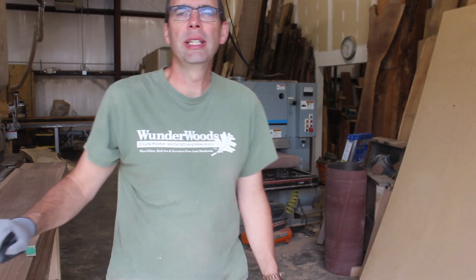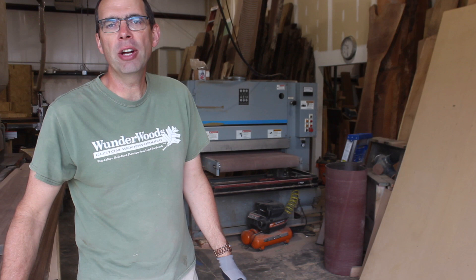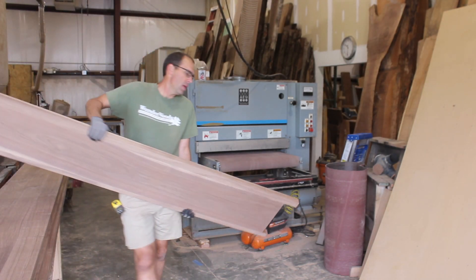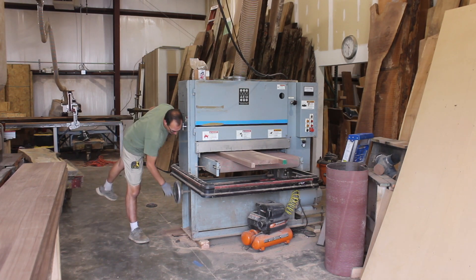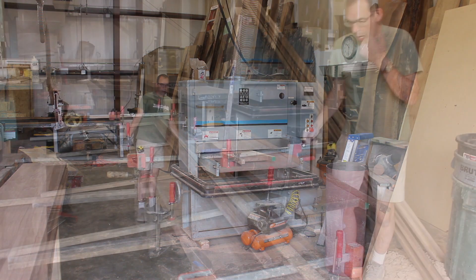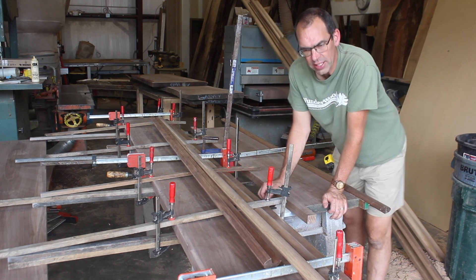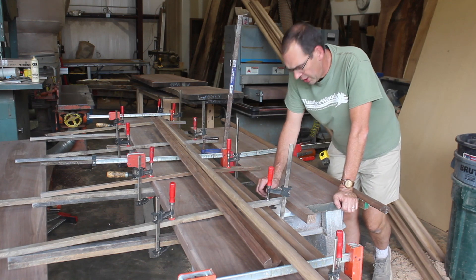I just got all the planks out of the clamps. I put them through the sander at 36 grit, and now I'm getting ready to do them at 100 grit. After that I'll sand them at 150 grit with the orbital sander to finish them up. Now we're just putting the moldings on. I'm doing some creative clamping here because I don't have enough deep clamps to pull this edge down, but it's working pretty well using those extra sticks.